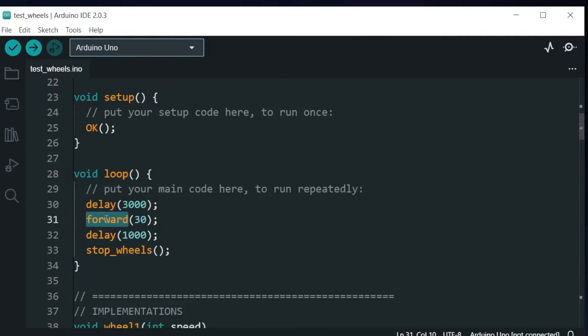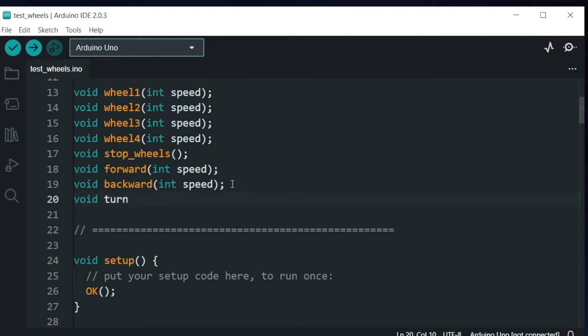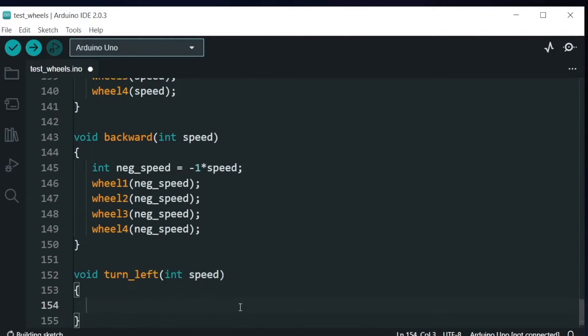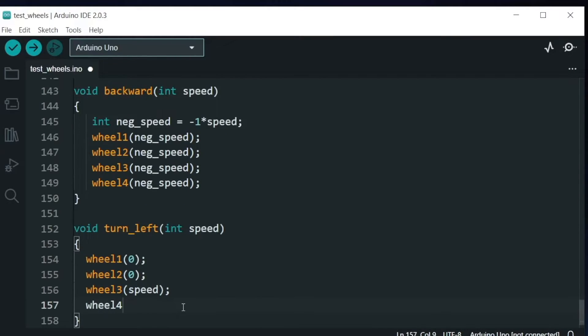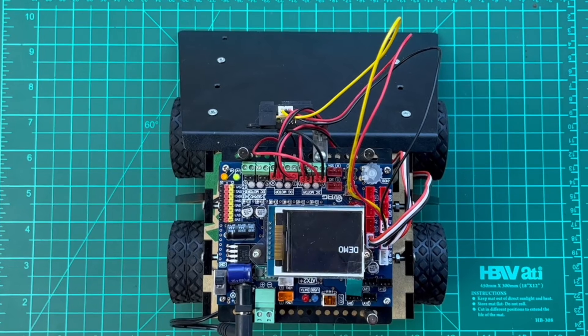What if we want the robot to turn left? To do that, wheel 3 and wheel 4 move forward while wheel 1 and wheel 2 are stopped. Let's create the function turn_left with a speed variable. Wheel 1 and wheel 2 should be stationary, and wheel 3 and wheel 4 should move forward. You can test it with turn_left(14) in the loop.